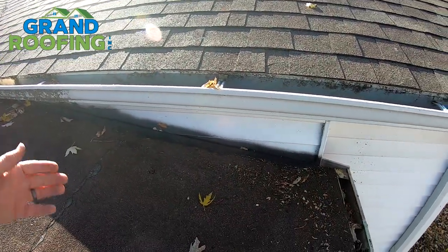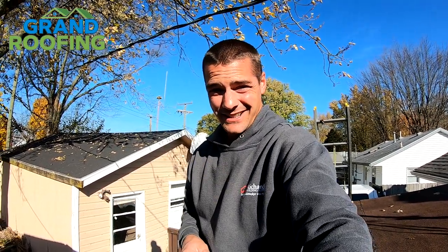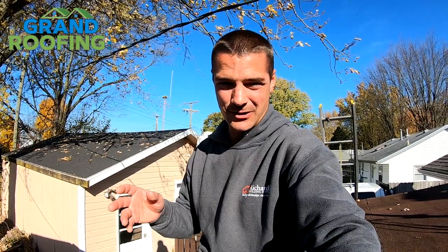This one here is a little bit worse. It looks like Flex Seal. Flex Seal is not a good roofing product. The only thing it's good for is the guy selling it — he's making good money and you're going to have problems that cost you more money to fix. So don't use Flex Seal, and tar for that matter.